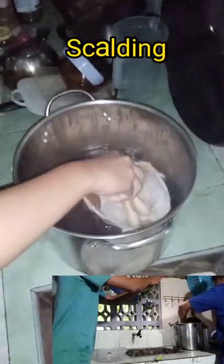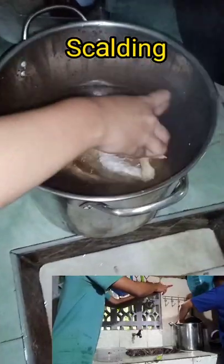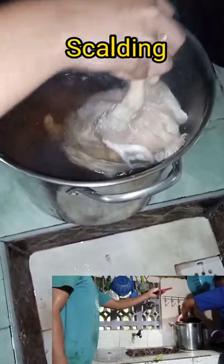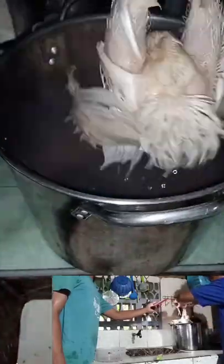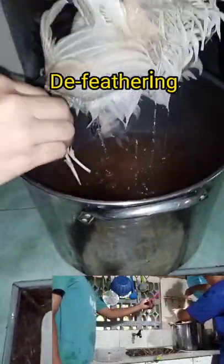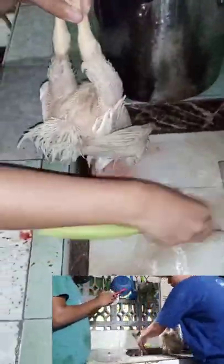For scalding, I held the chicken by the feet and moved it in a back-and-forth and up-and-down motion in the scald tank — a large stainless steel casserole. Proper scalding relaxes the muscles holding the feathers; however, it is difficult for warm water to penetrate the natural oily defenses of the chicken, so repeated dips during picking may be necessary to remove difficult feathers.